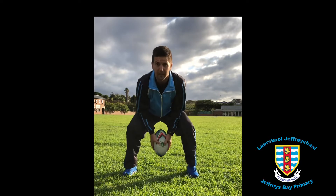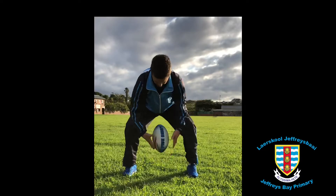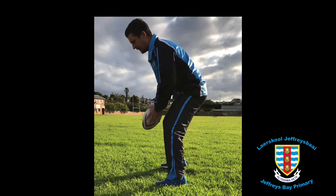I'm going to throw the ball back and I'm going to catch it with my hand. From the side.